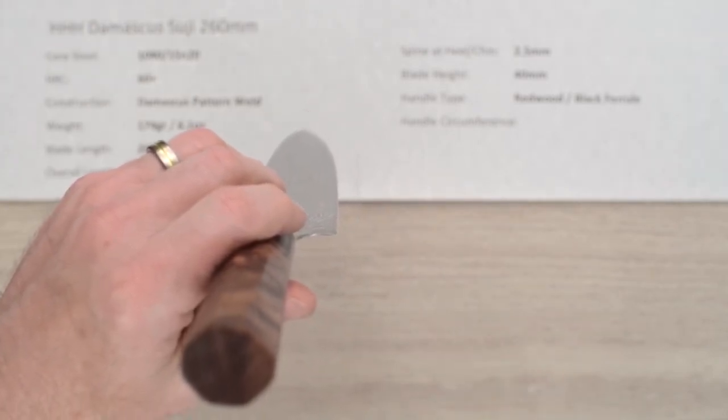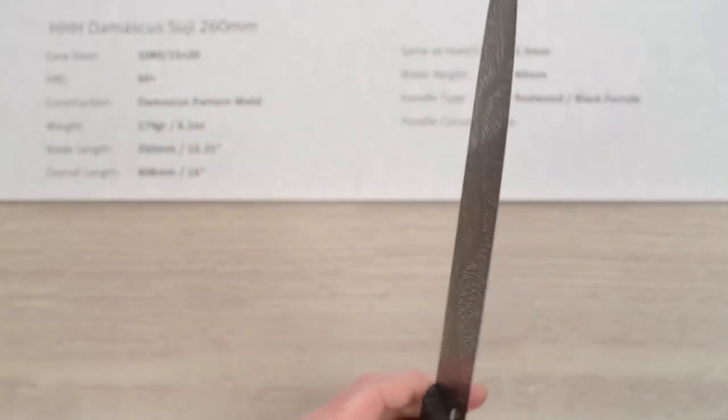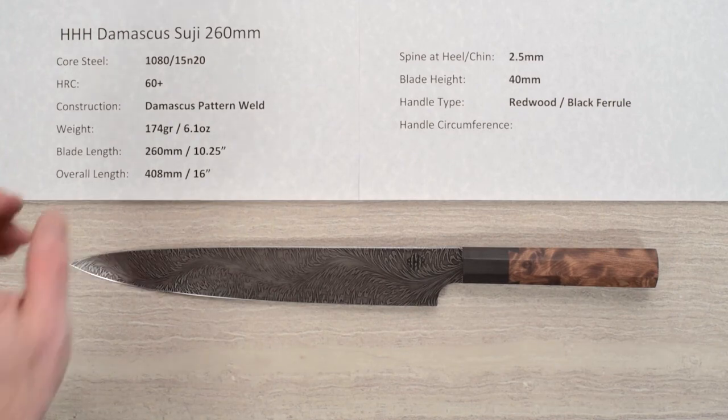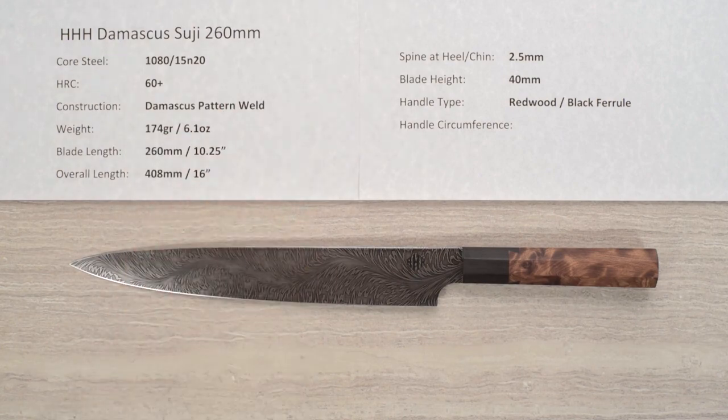That's a look at the profile of the blade. I don't know what else to say — it's just fantastic looking, a piece of handmade artisan craftsmanship at its finest. There you have the Triple H Damascus Suji Hiki 260 millimeter knife.